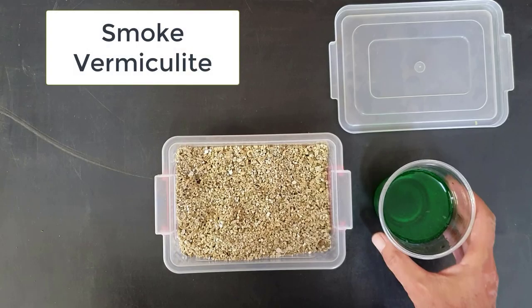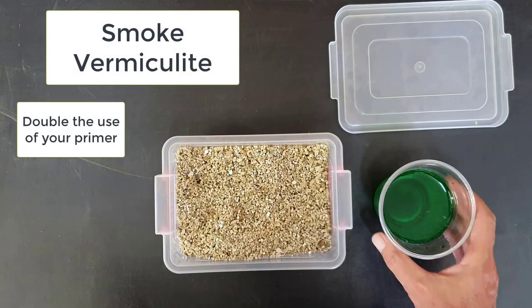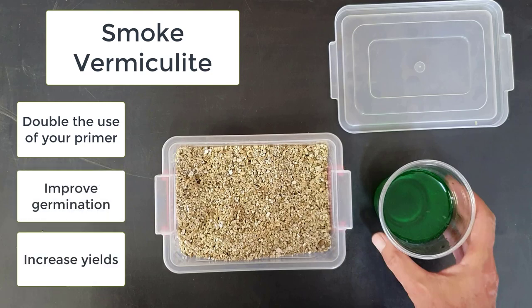Congratulations! By saving the smoke water used to treat your seeds, you can double the effects of your seed primer. In this short video, we will show you how to make your own smoke vermiculite. Use this in your germination media to improve seed growth and increase your yields.